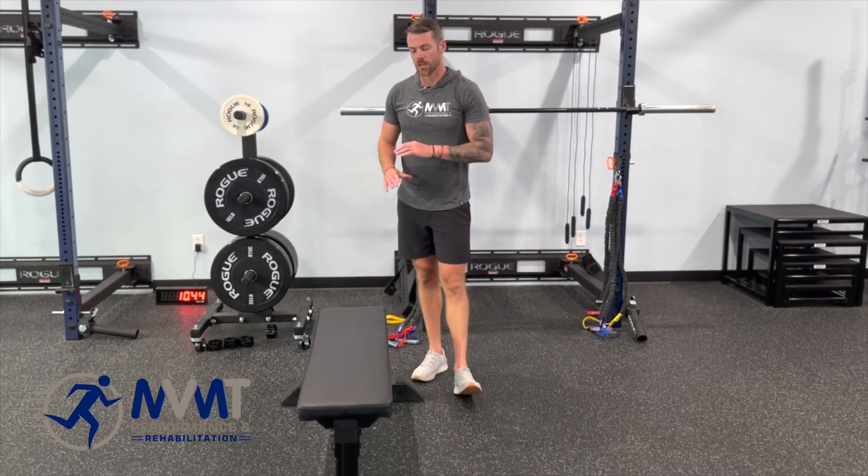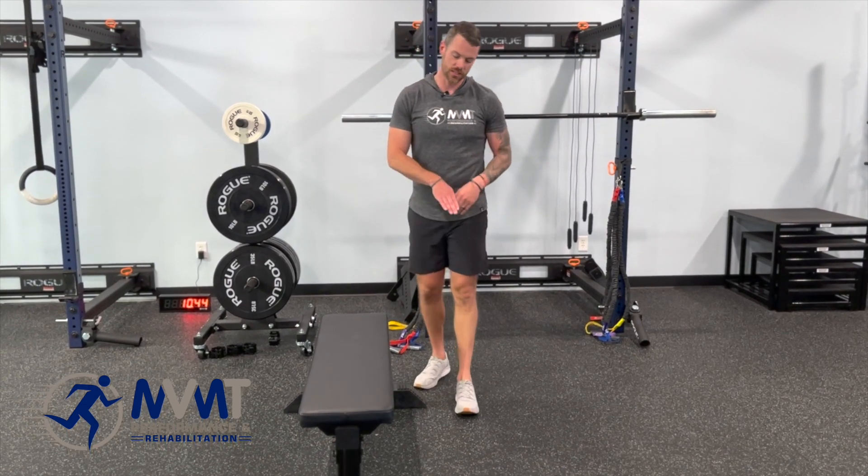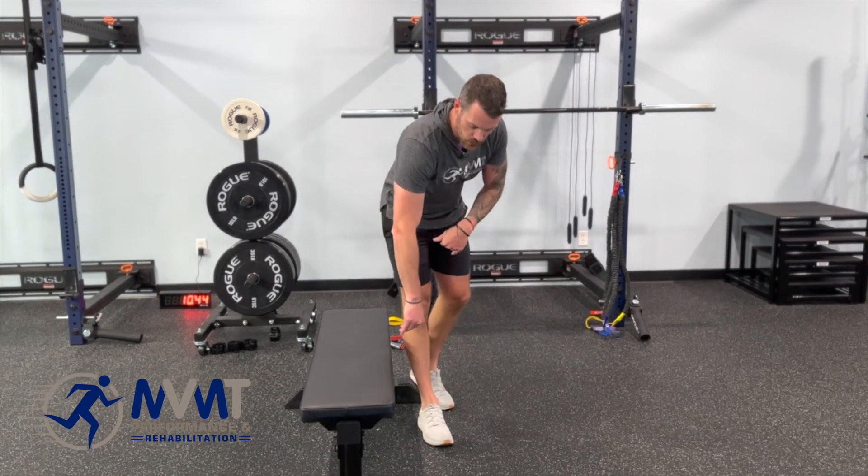To strengthen the adductor group, Copenhagen's are our go-to. What you need is a box or bench — something that's got an open underneath, a little space underneath.